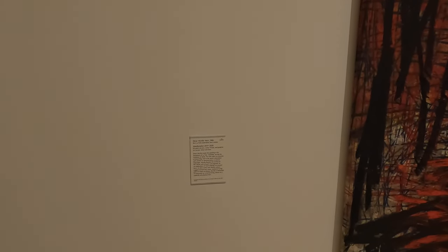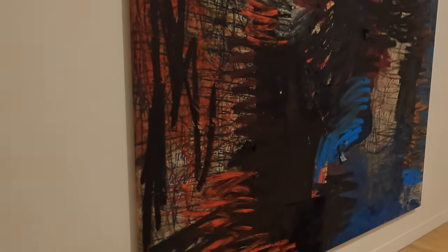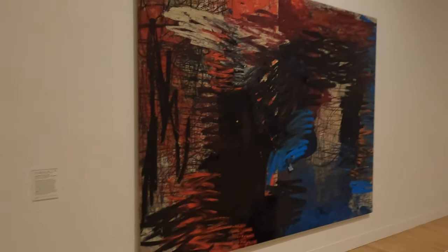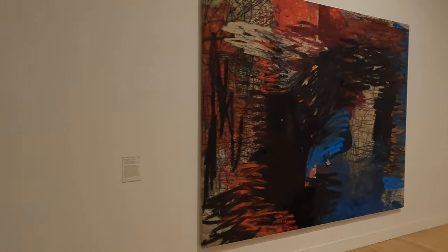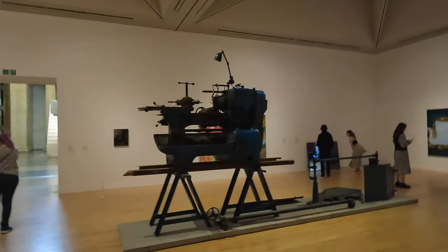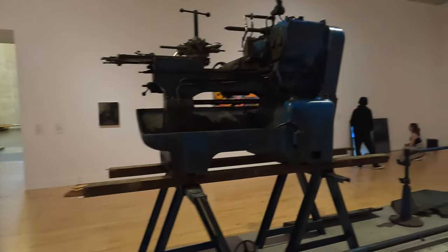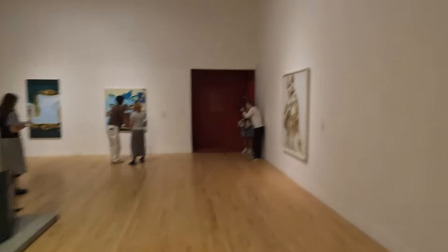Oscar Murillo, born 1986 — lives in London, made this painting in his hometown in Colombia. Slightly confused about that. Anyway, that's this room — it is the most up-to-date room and it's quite cloying. Let me see what goes on down this little corridor.